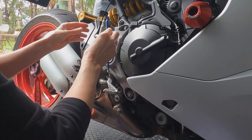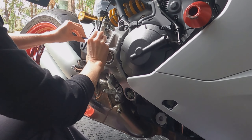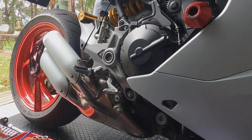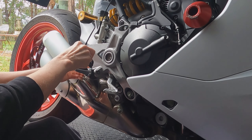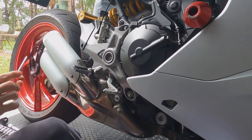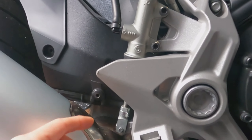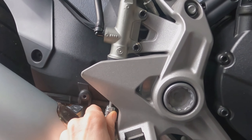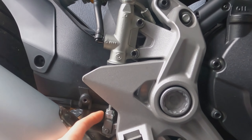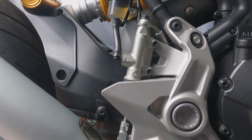This is a 5mm. I just want to get them loosened enough, and I'm going to unclip the little quick fastener that holds the brake lever to the activating rod for the master cylinder.